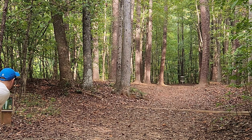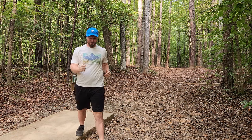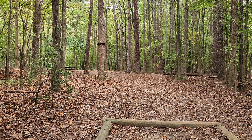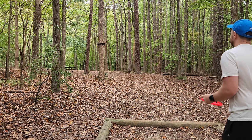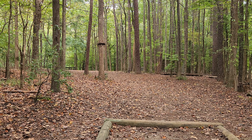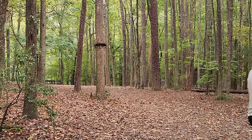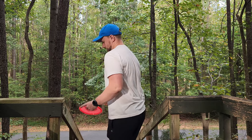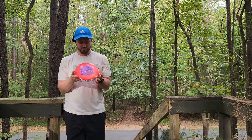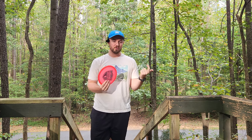Oh, that was almost the best clip of all time. Hole nine, we're going with the skill shot here — a nice little juicy five-foot gap on the left side. I'm officially the master of the Origin, I'm absolutely filthy McNasty with that disc. I haven't had this much fun throwing a neutral mid since I got my hands on either the Goldline Core or the Detour.